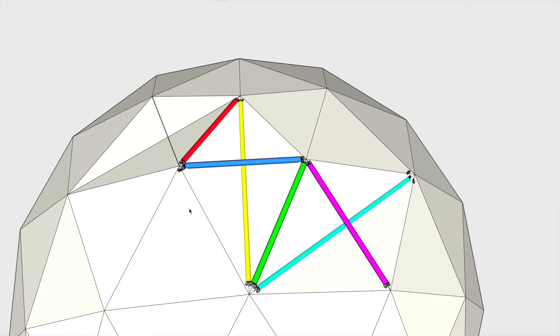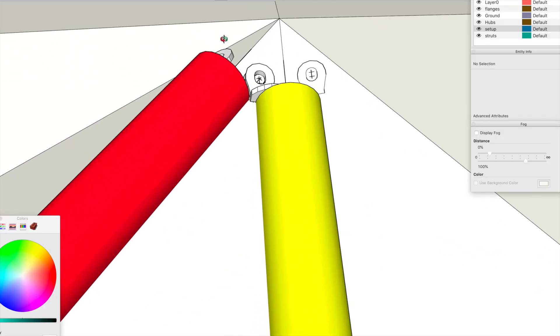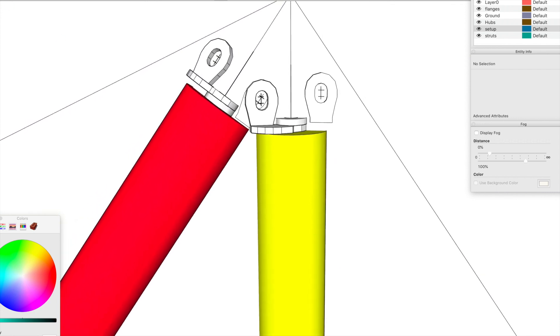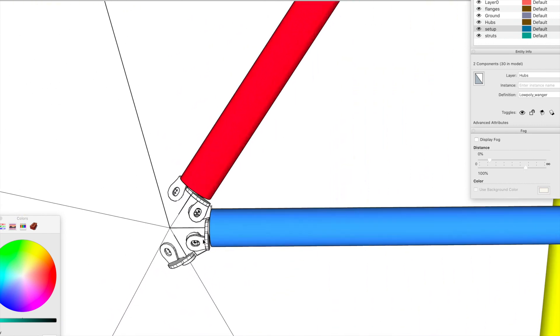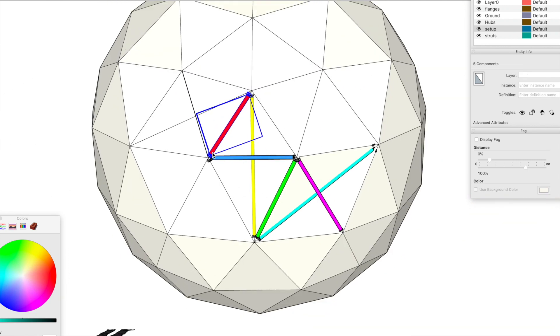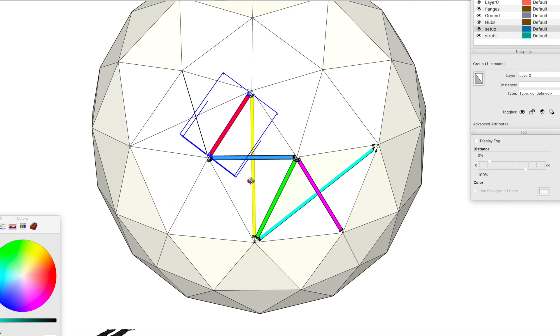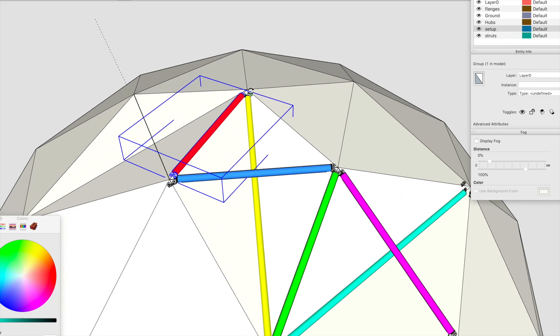Now we've done all the different struts and color coded them, what we need to do next is a little bit of checking. I'll take two wanger flanges on one end, two wanger flanges on the other end, and that strut, and make a group. Now that's all one unit, so from here I can do some testing.